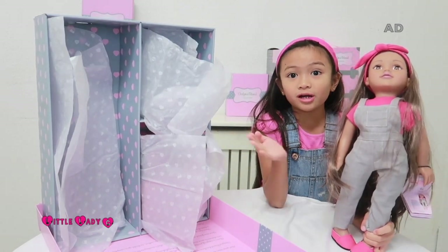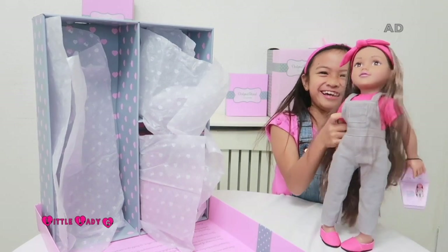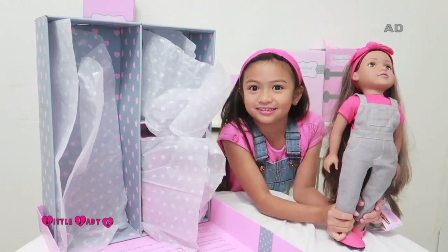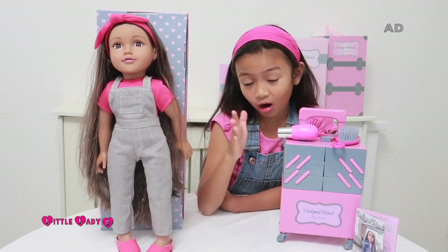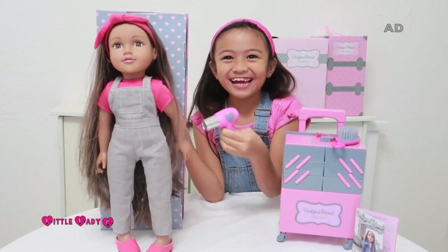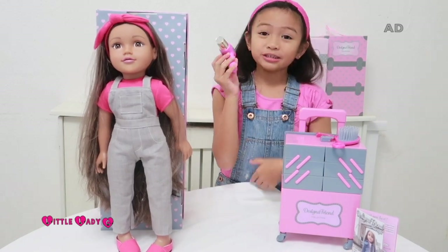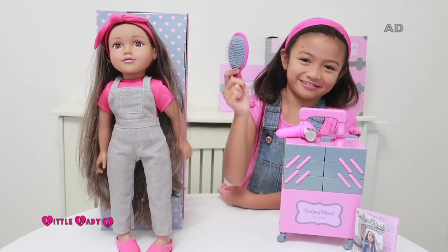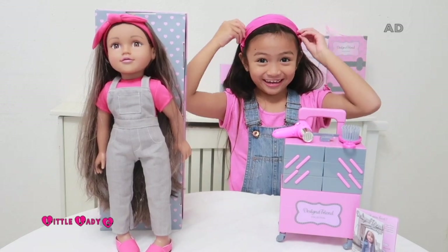Lily comes with a styling trolley and some hair stylist accessories, because she's a hair stylist. Look how long her hair is! Now let's see what else is in the box. Lily comes with a blow dryer — which actually makes a sound, and batteries are included — a brush so you can brush her hair, and two clips you can put in her hair.